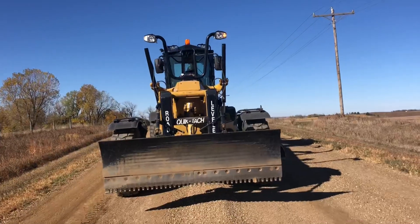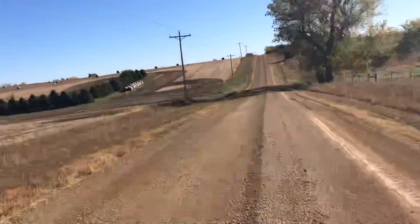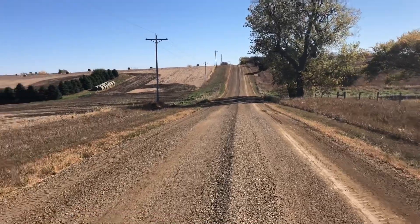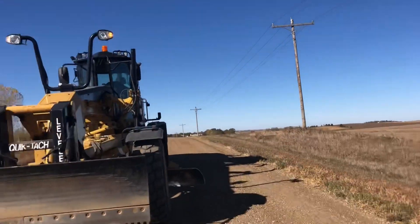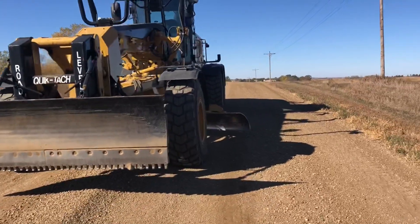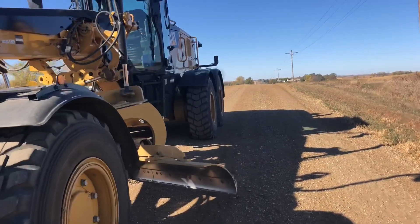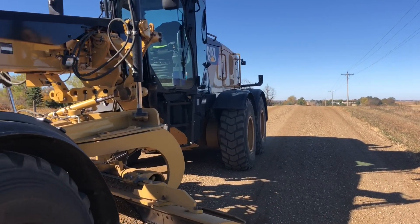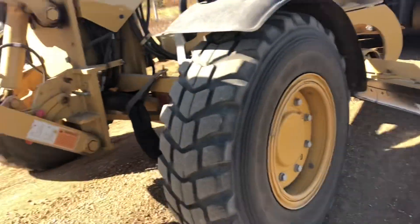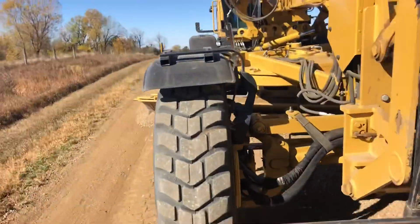Here's how I set my machine up when I take the windrow off the road. I got the windrow in the middle, right on top of the crown and just over, and I'm running my machine down the center of the windrow. My left side tandems are right on the center line, and when I take the blade off I'm leaving about a half inch to an inch of material on center line.